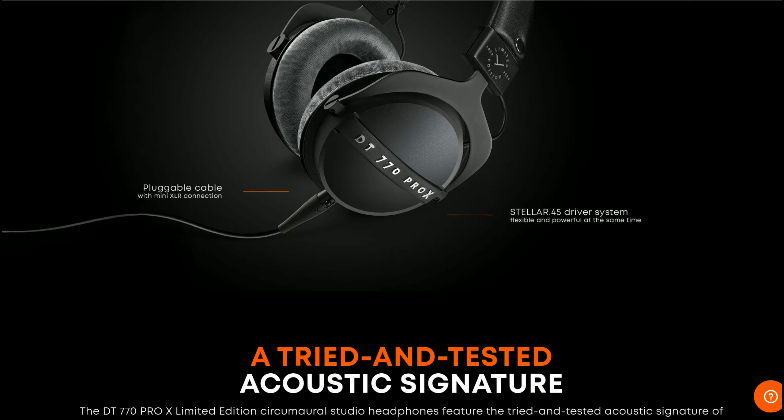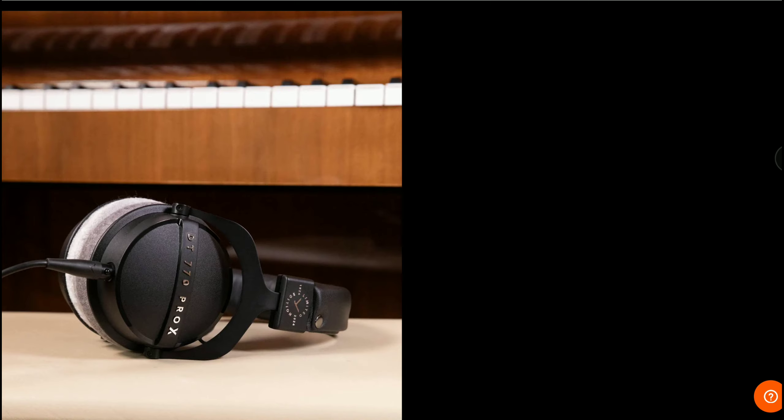If you buy the DT 770 Pro X Limited Edition, it comes with ultra-soft gray Velour ear pads, a 3-meter mini XLR to 3.5mm jack cable, a 3.5mm to 6.3mm jack adapter, a drawstring bag, and an anniversary booklet with visual assets and information about Beyerdynamic's storied history.